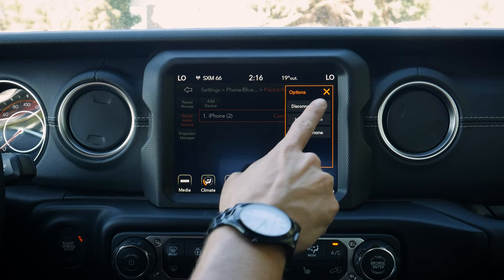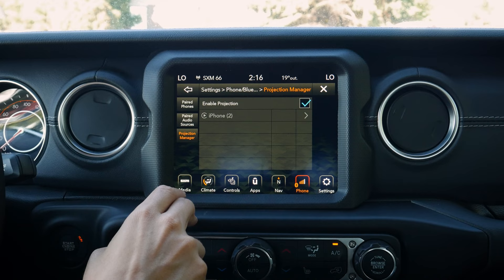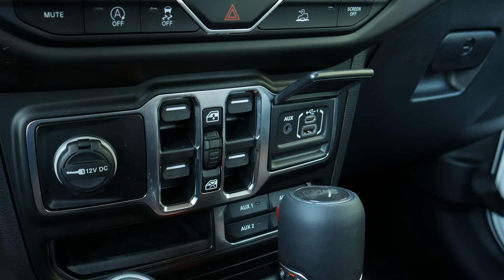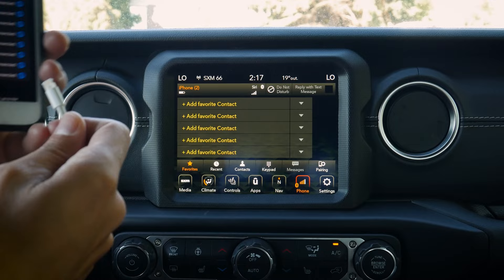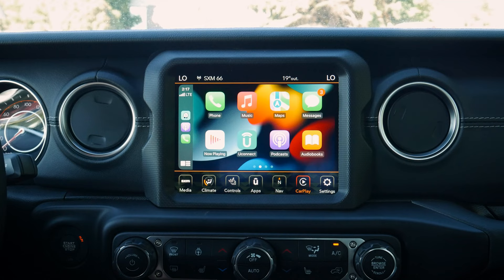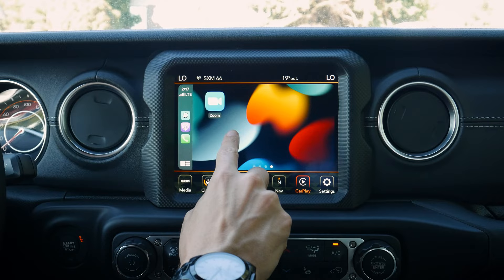For Apple CarPlay, the Uconnect 4C uses a wired connection. Insert the USB cable and plug it into your phone. A prompt asks if you want to allow CarPlay while the phone is locked — say yes, otherwise CarPlay won't work when locked. CarPlay launches very quickly and is super clear and responsive. The home screen defaults to whatever map app was last open, and you can easily switch between Waze, Apple Maps, Google Maps, and others.